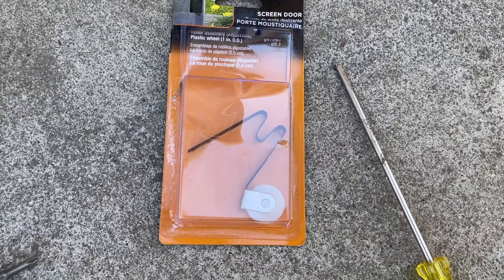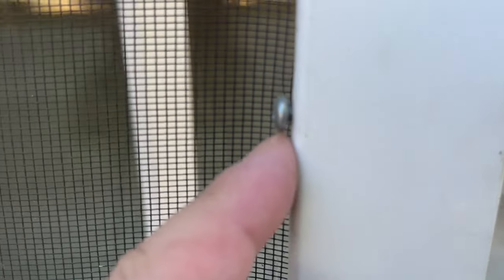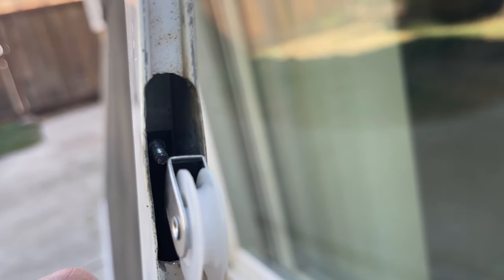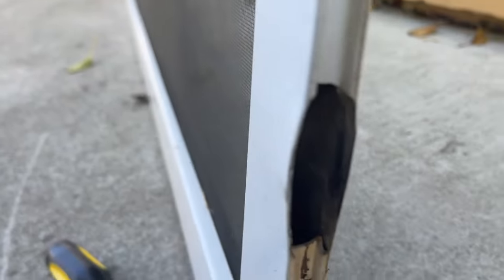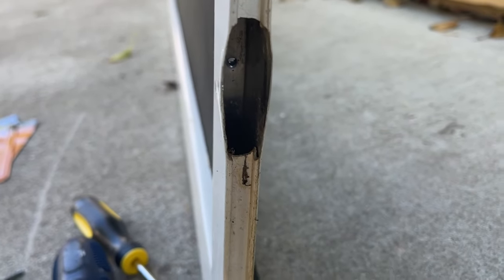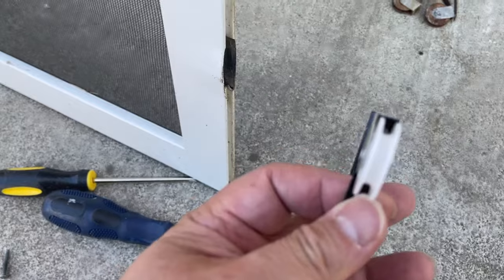This is a screen door roller and it's available at Amazon and also at Lowe's. The one I purchased is from Amazon. You put the screw back in like this, and I learned not to screw it all the way in — I actually had to adjust that when I put the screen door back into the unit. Notice that the screw goes all the way through and is holding the roller. There are other types I tried that weren't as good as this one. Notice the hole is on the bottom at an angle, and the opening is where the roller is going to be. This replacement roller is pretty sturdy.